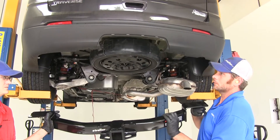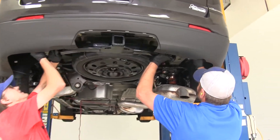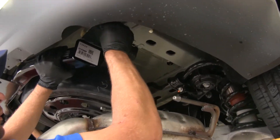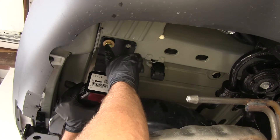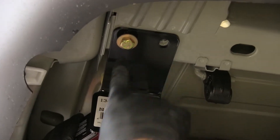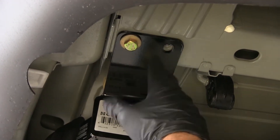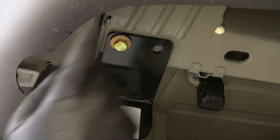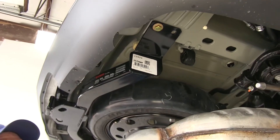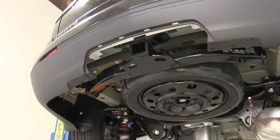With an extra set of hands, we're ready to get our hitch up into position — this is one you could do by yourself, but an extra set of hands makes it easier. We're going to take our provided hardware and thread it right up into those weld nuts. You can see I've got a conical teeth washer on there; just ensure that the teeth of that washer are facing up towards our hitch. Once we get a few good turns on a bolt on each side, we let it rest there while we get the rest of our hardware positioned properly.